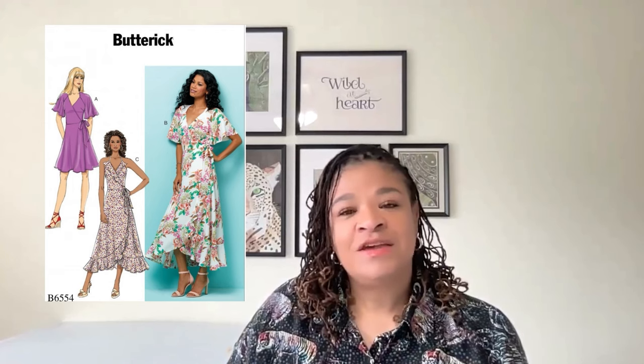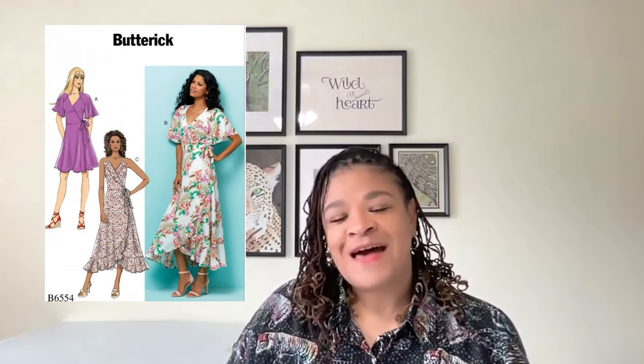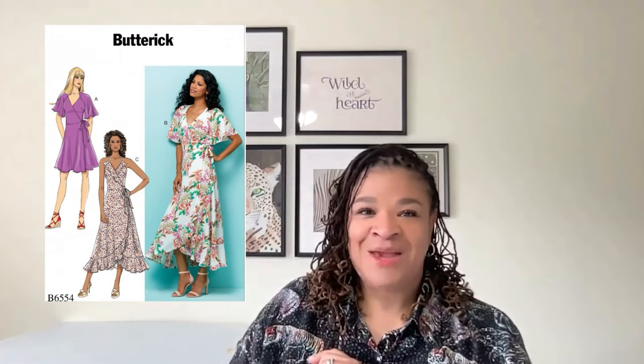The maxi dress sleeve and hem options are gorgeous. You can choose a flared short sleeve or sleeveless option. I also really love the flounce options above or below the knee. Butterick 6554 is definitely a win.